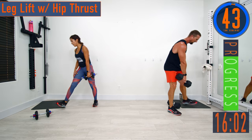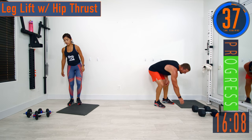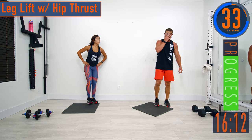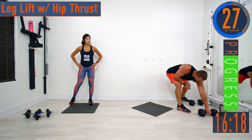45-second break, then we're going into core. For this circuit we have three core movements: leg lifts, circle crunches, and side plank crunch. The side plank crunch will switch sides each round — one side the first round, the other side the next.